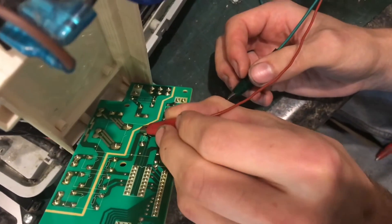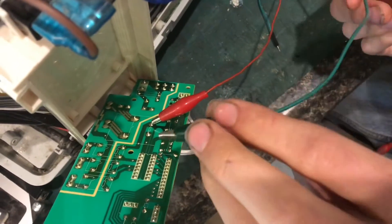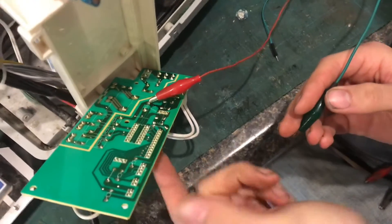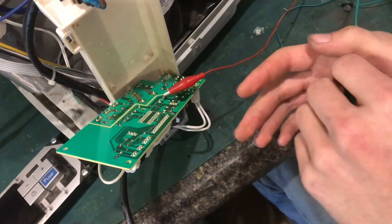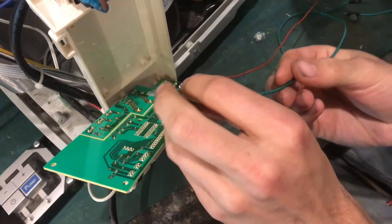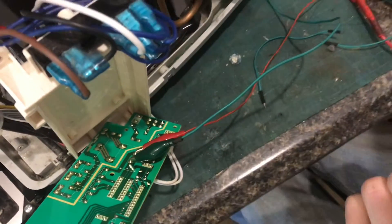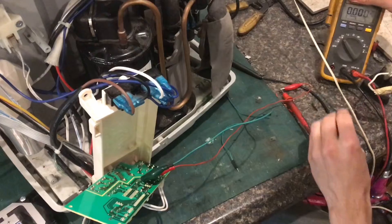A relay coil is not polarized — it doesn't matter which way you apply voltage — but since the relay is in the circuit board with the rest of the components, I don't want to put reverse voltage on it and damage something else. So I'll just apply voltage the same way the circuit board would normally do it.